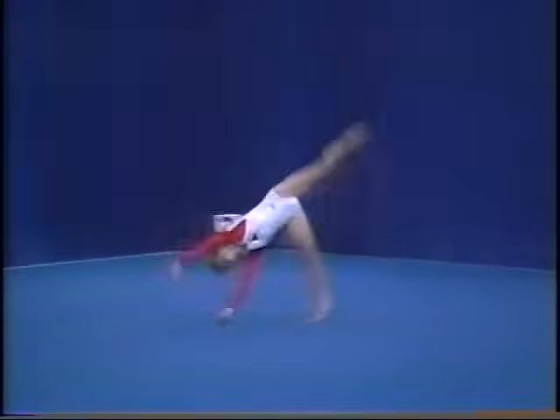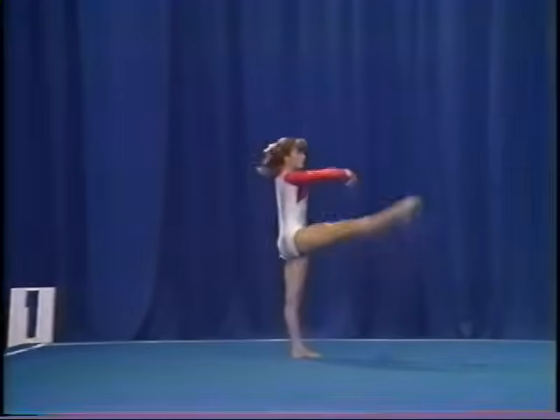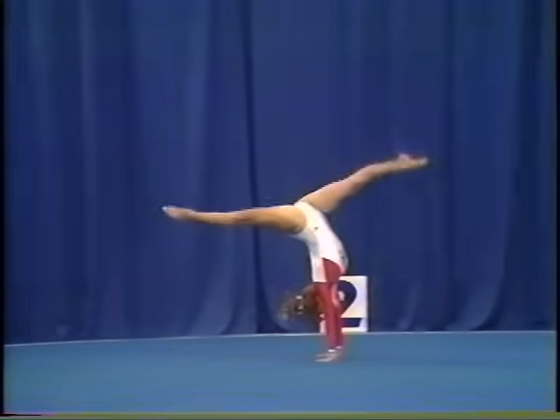flick flack, back salto tucked, 360 degree turn, back walkover, switch leg.